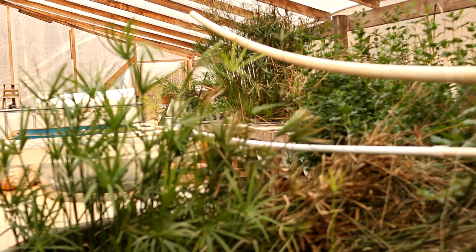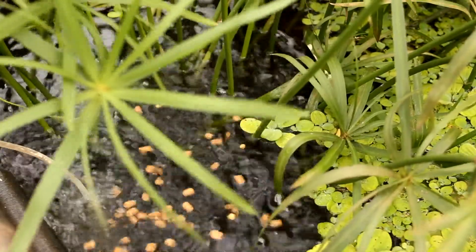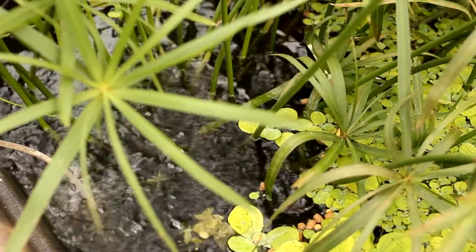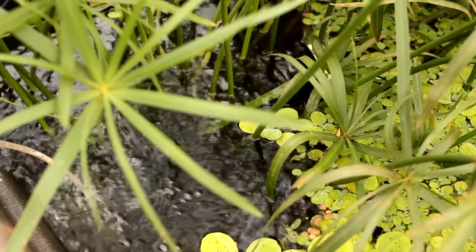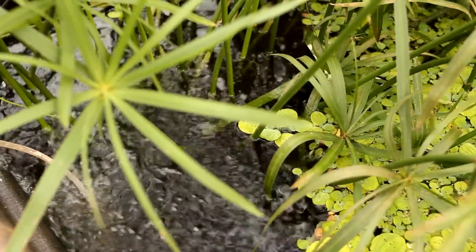Let me lay out my system real quick. I have the sump tank right beside us, and then right there I have another breeder tank. Right below here is where I was brooding out all the babies — and unfortunately these babies were from last year. Y'all can tell how big they've actually gotten, so I'm adding some more tanks.